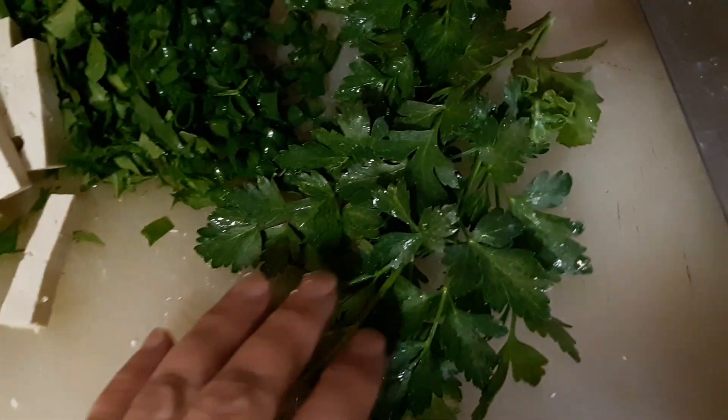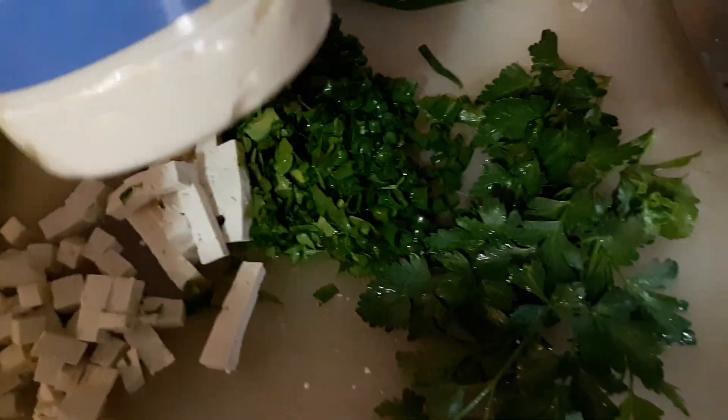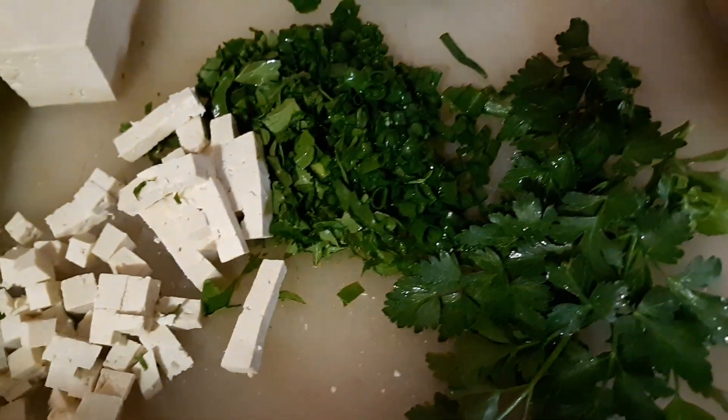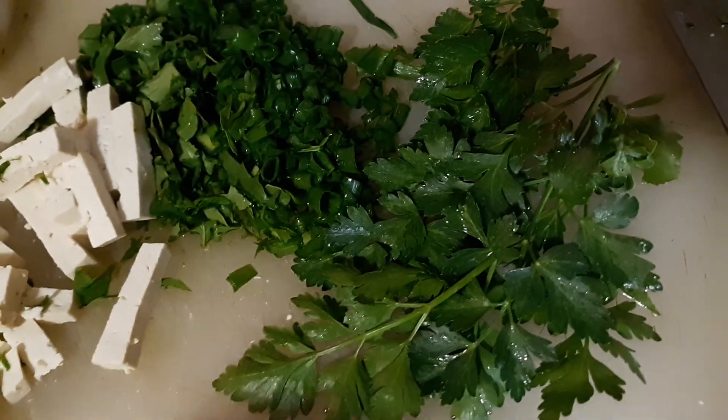I'll put that together with some mayo. You can get vegan mayo and it'll make it vegan, or you can use regular mayonnaise that has egg in it and keep it vegetarian.